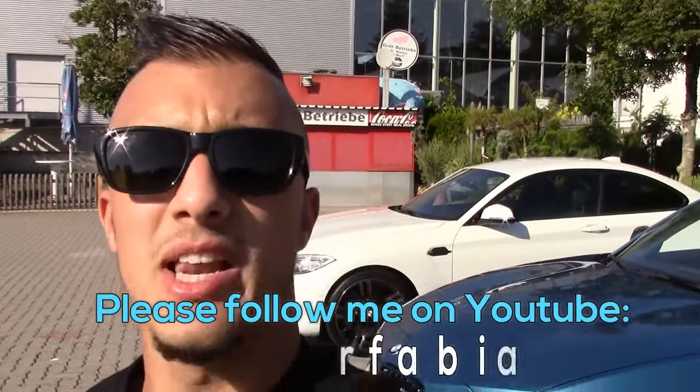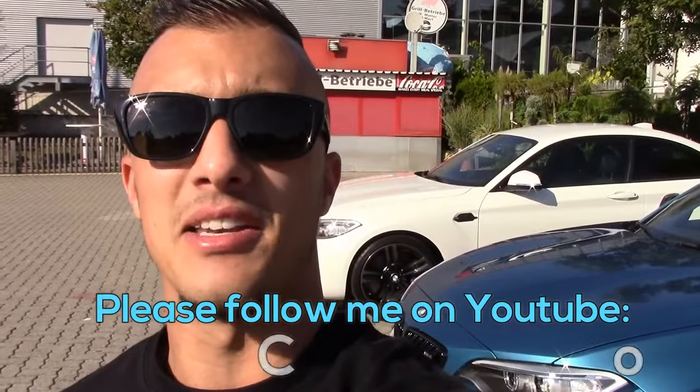The day is finished. Thank you very much. I hope you enjoyed and please follow me on CarFabiana on YouTube.